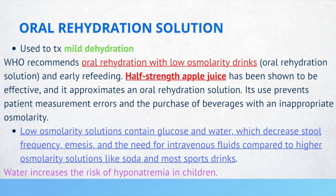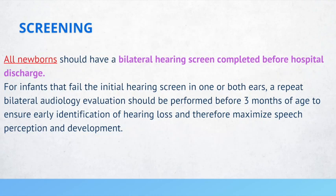In newborns, they should all receive bilateral hearing screening completed before hospital discharge. If an infant fails initial hearing screening in one or both ears, one of the most common causes is that vernix is in the ear canal, which can cause them to have a failed hearing test.